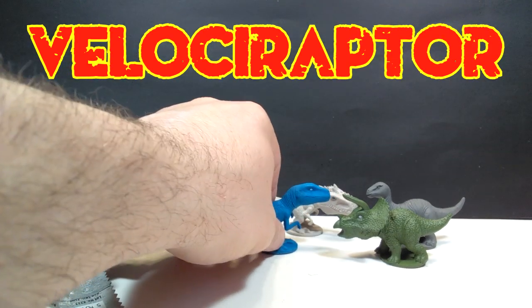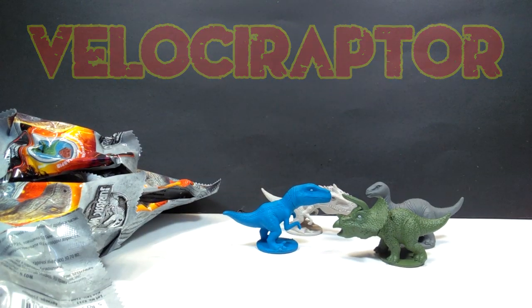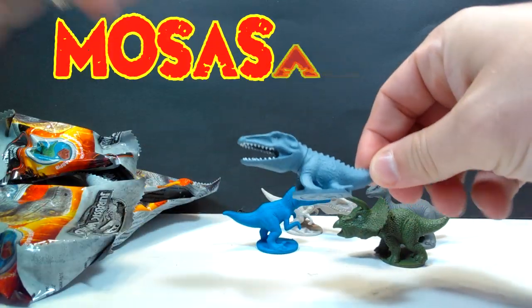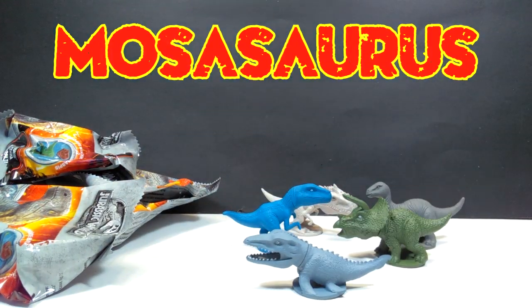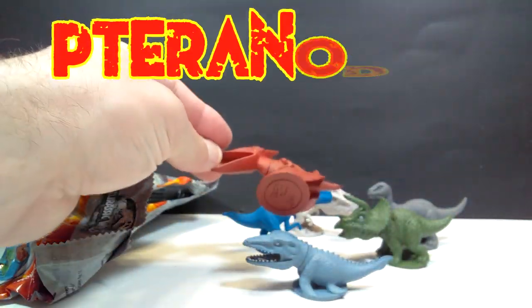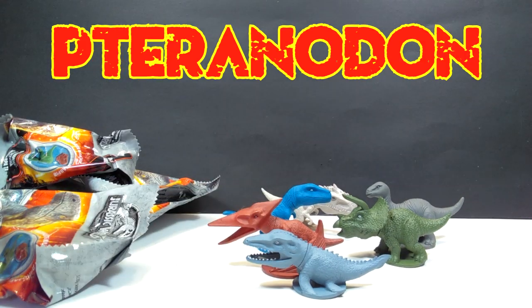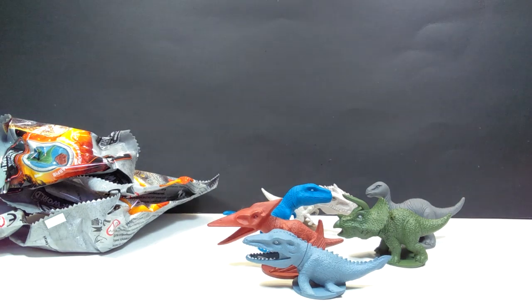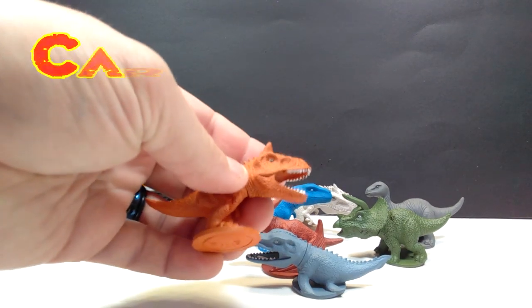The Velociraptor is actually a little bit weird looking. But yes, we've got Blue. Then we'll open this one and we've got the Mosasaurus - super cool. This one is hiding a gigantic looking Pteranodon. These are pretty darn neat. This one has got - he jumped out - and it's my favorite, it's a Carnotaurus.